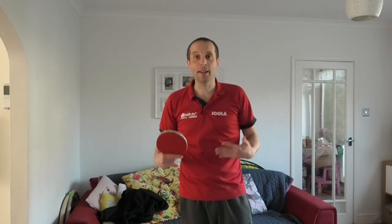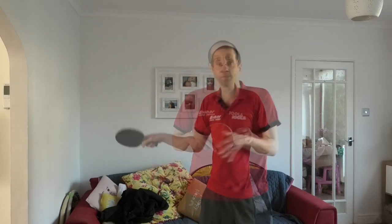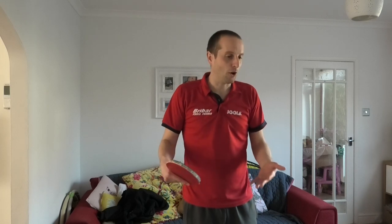Shadow practice can be a really useful tool to add into your table tennis practice. There are loads of options you can do with shadow play, and essentially you can do absolutely anything you want — any table tennis shot, any sequence of shots, any serve — anything can be done as shadow practice. So it's limitless really what you can do.